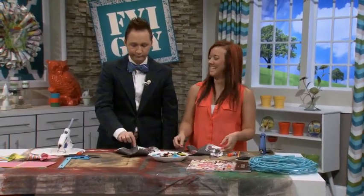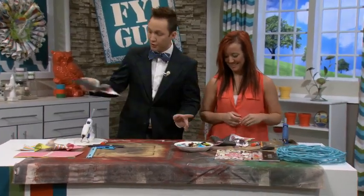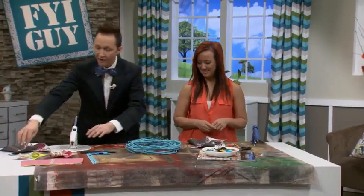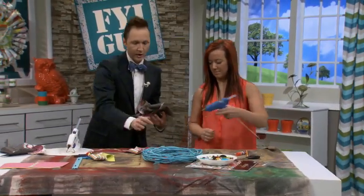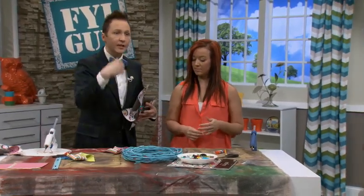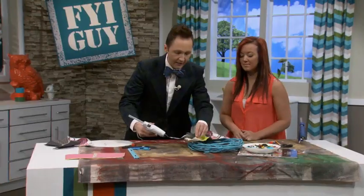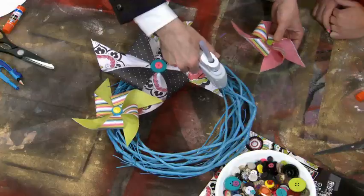We're going to use Nicole's pinwheel — it looks way better. I've also made two cute baby pinwheels. Now we're going to hot glue them onto the branch. I found these fantastic bright colored grapevine wreaths — if you have a regular brown one you can spray paint it. I like things in groups of three; they always say in design you're supposed to do things in odd numbers, which actually works.